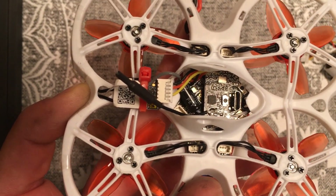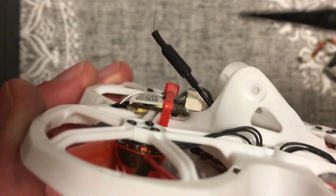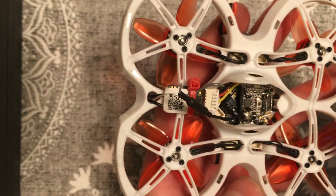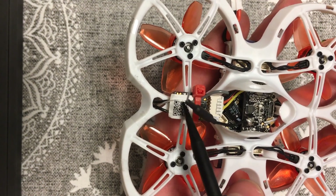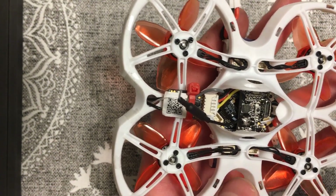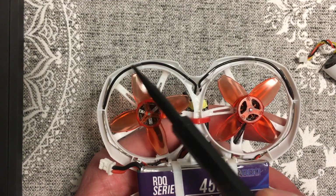Now the receiver is on here and you can see the zip tie over top. I also have some good quality silicone-based double-sided tape underneath. It kind of falls right into that position very nicely. It gives a good clean setup, and then over top here is the old receiver wire and you can see the two new receiver wires going through this hole in the frame, which is actually really convenient.